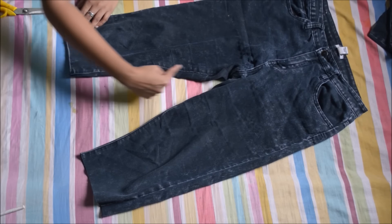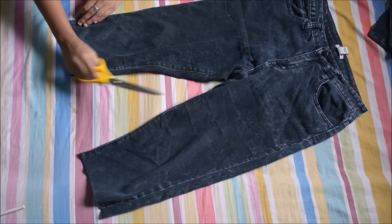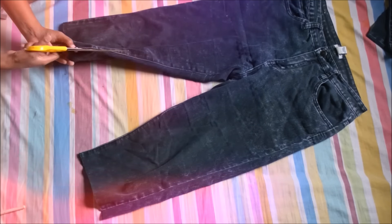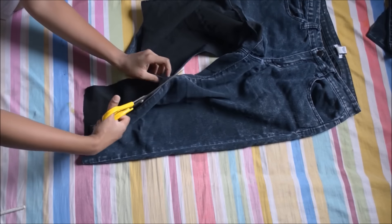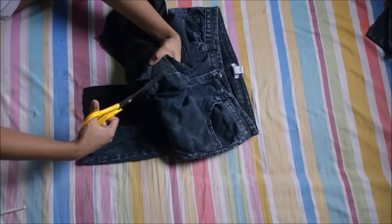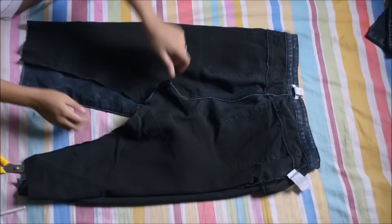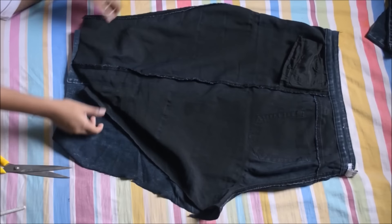Then I'm going to be cutting this inner thigh seam. Now I'm going to be flipping this over, and taking my backside together, I'm going to be cutting the excess out — but first I'm going to be marking a straight line across.